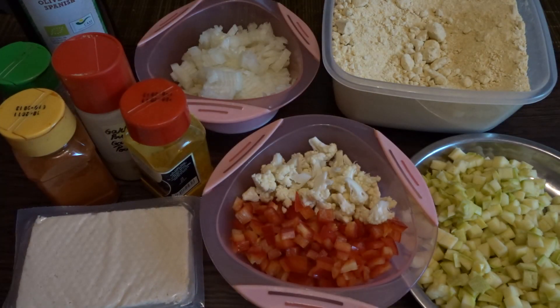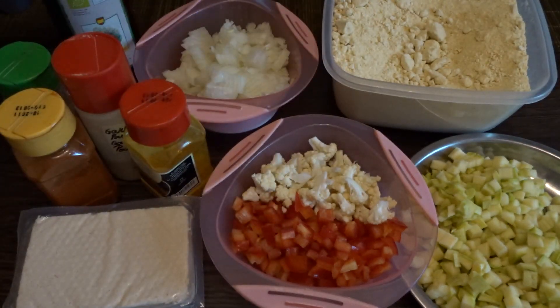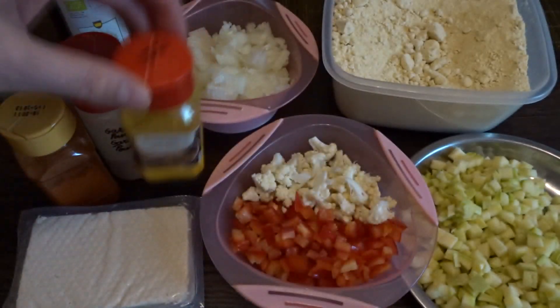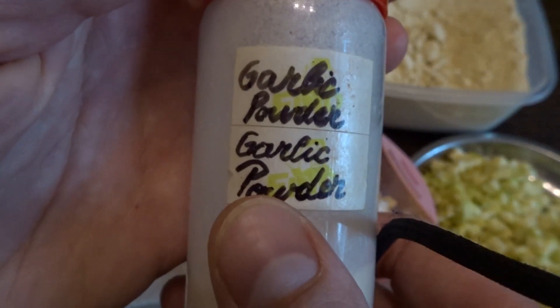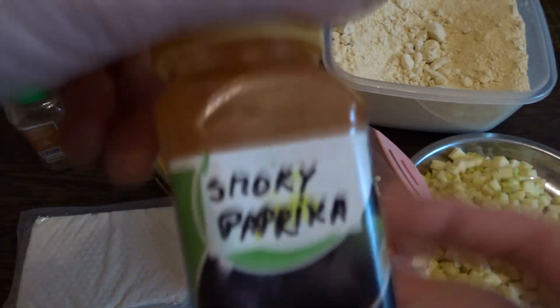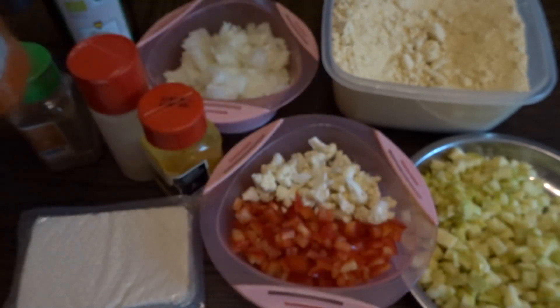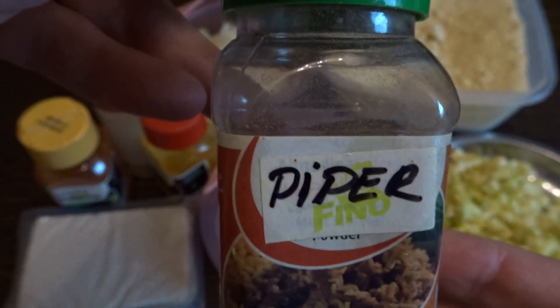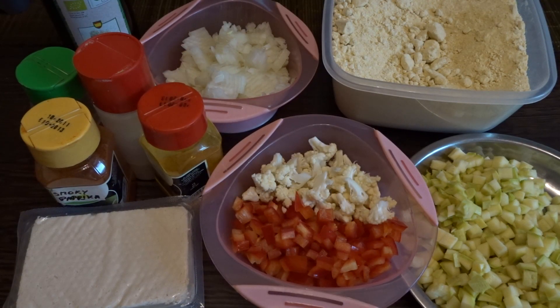I used a small block of tofu of 200 grams, some olive oil to sauté the veggies — you can use water if you'd like. As spices I used turmeric powder, some garlic powder — you can also use fresh minced garlic — some paprika, which is actually just normal paprika, and some ground black pepper. I also used puff pastry and some soy milk.